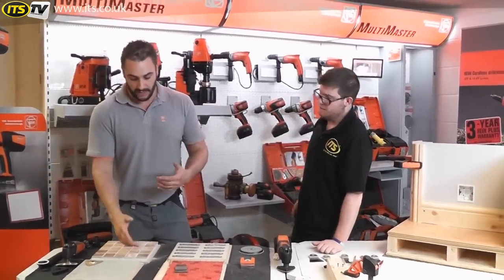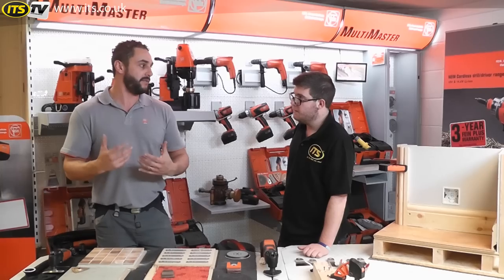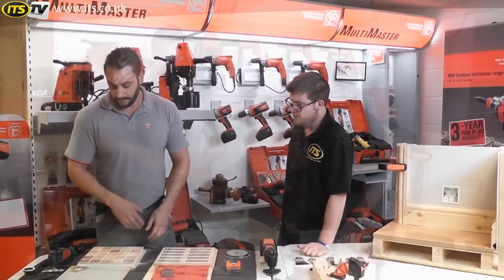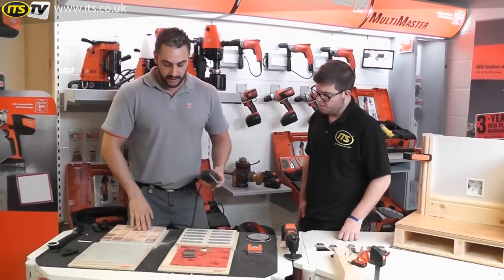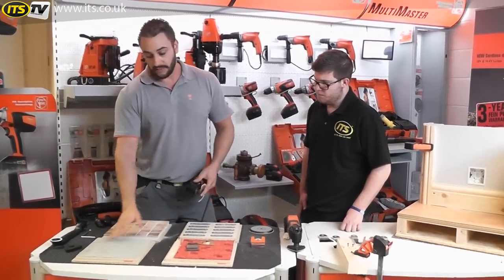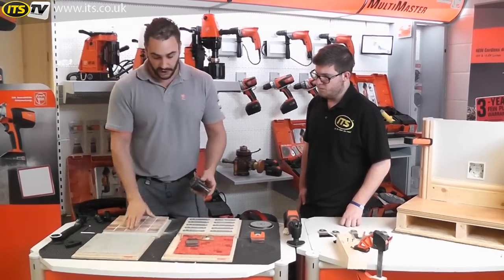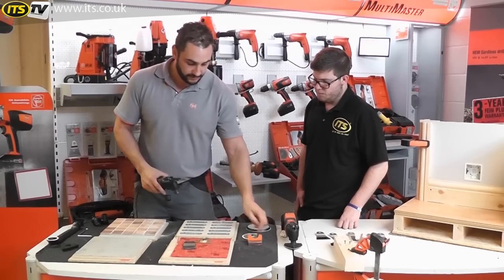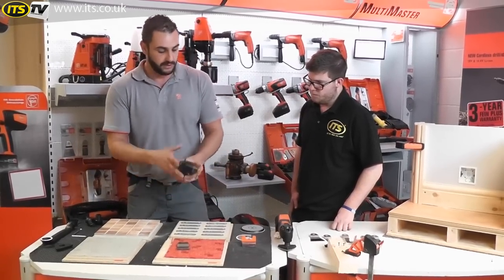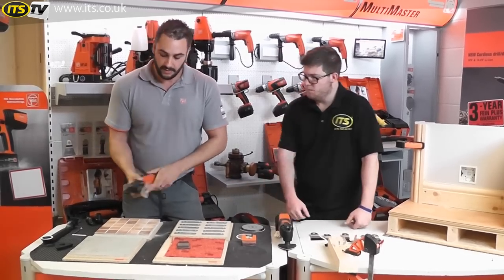Because it's not a rotary action, there's no directional force on the blade and it's not coming up and chipping the glaze on the tiles. So you haven't got to be overly careful — you don't need to worry too much about damaging the surrounding tiles. Then if we've taken a tile up and we're left with adhesive underneath, we want to flatten that down so a new tile can sit flush. We pop on the tungsten carbide rasp with the multiraster accessory and use that.